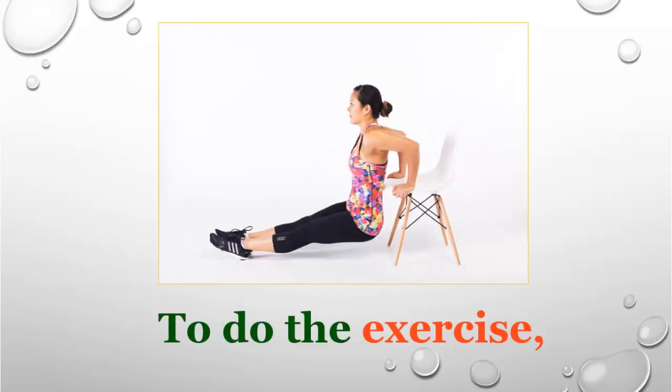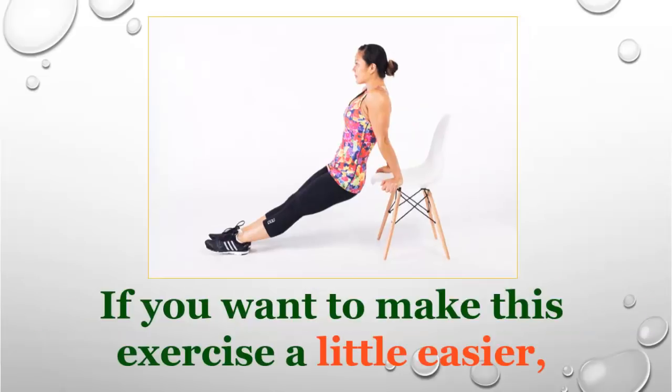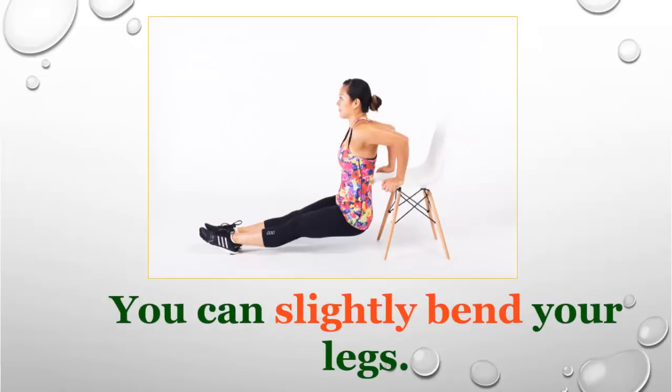To do the exercise, bend your elbows and lower your butt towards the floor, then push up until your arms are straight again and repeat. If you want to make this exercise a little easier, you can slightly bend your legs.